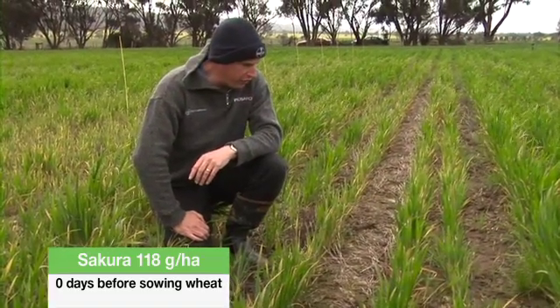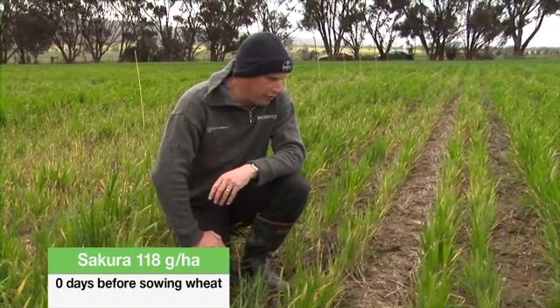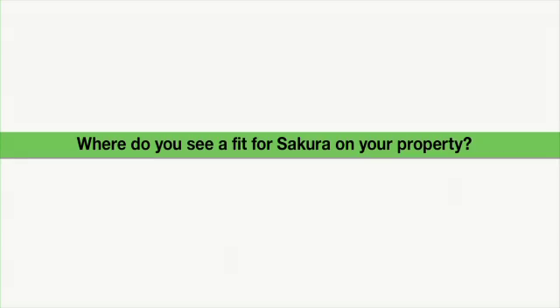All in all, an excellent result from the Secura and the farmer is very happy with this treatment. They're being very useful within the cereals, just breaking up that chemical rotation — not having to be so reliant on your Group A's and B's. That's becoming a big problem with resistance in ryegrass, and if Secura can break that rotation, it'll be an excellent fit.